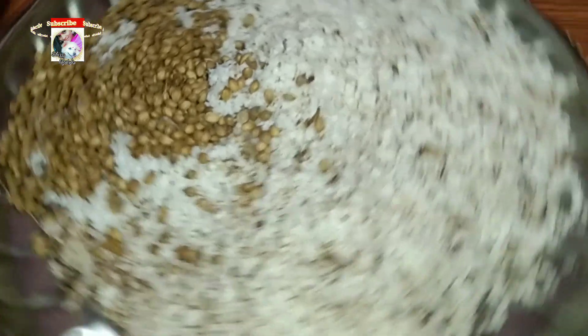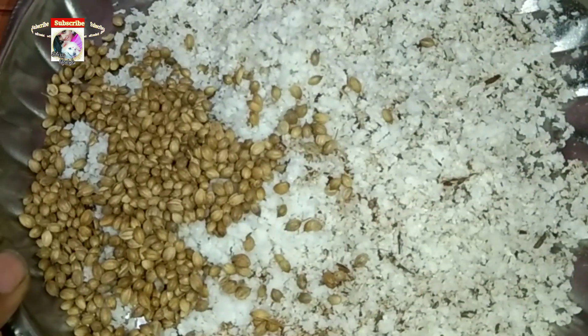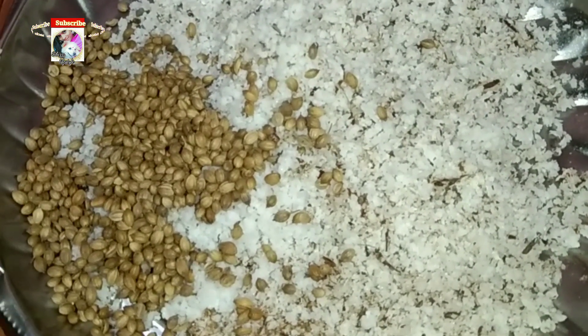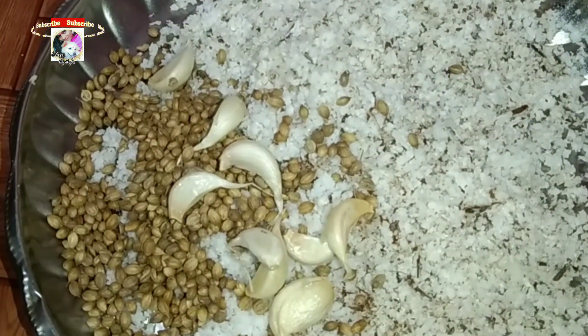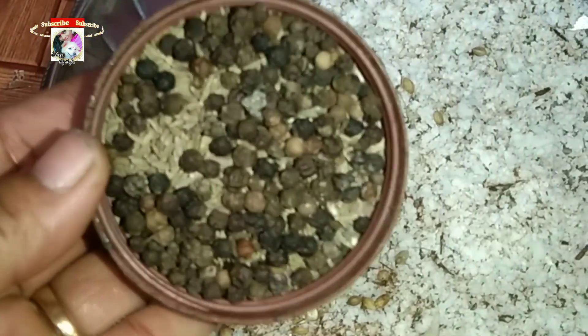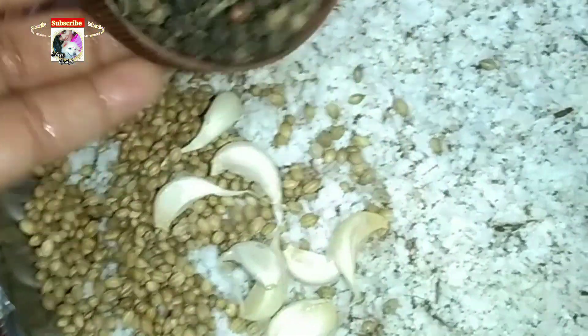We have to make a small system. Now we add a little bag of tea, add a lot of tea, add a hit of 2 teaspoons.